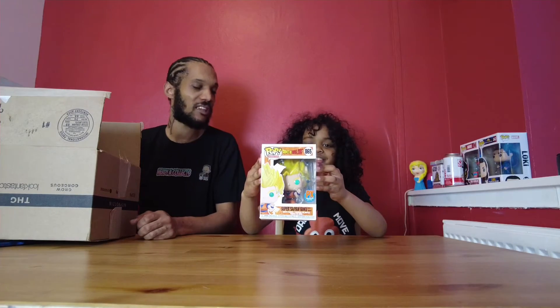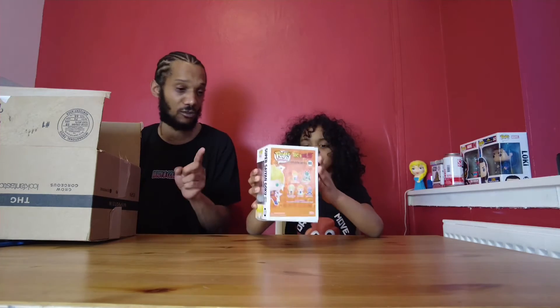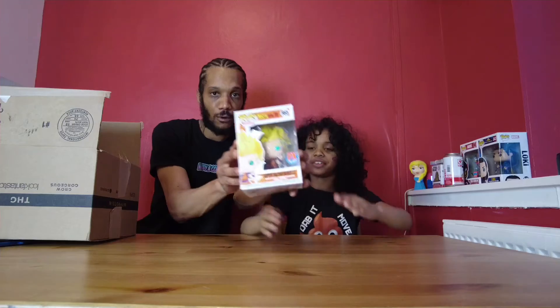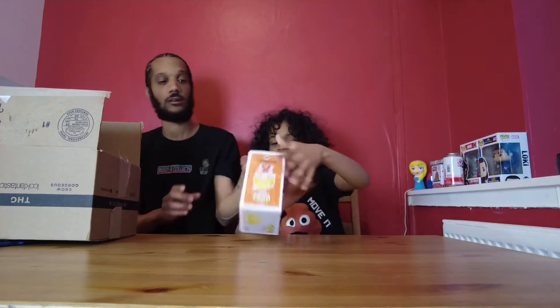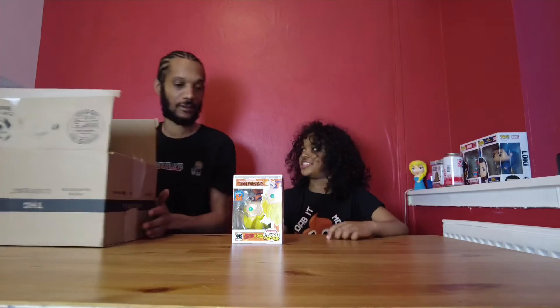So that is Super Saiyan Goku PX Previews Exclusive — well, Super Saiyan 2 Goku. So we're trying to get the chase. I think the chase should glow in the dark. Should we get them out the box? Get them closer. That's cool isn't it? I don't really like the detail on this one.